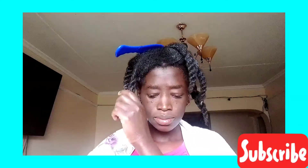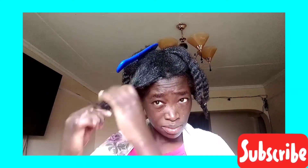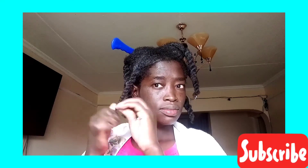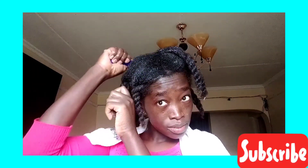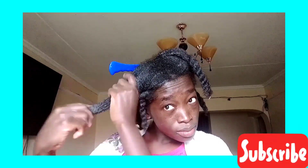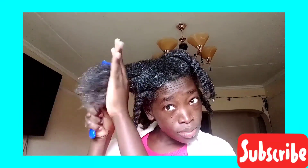I also feel like it controls split ends, because I had split ends on my hair and now they are gone. I'm not entirely sure, but that's what I've experienced. Let me know what you think about this hair regimen in the comment section below and we can have a conversation there.